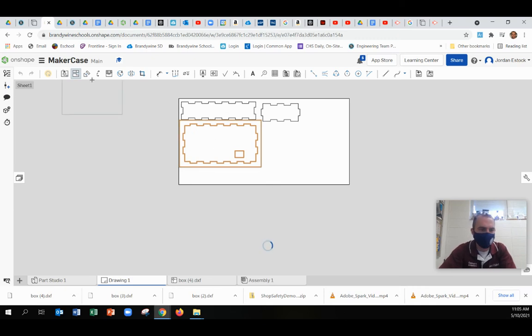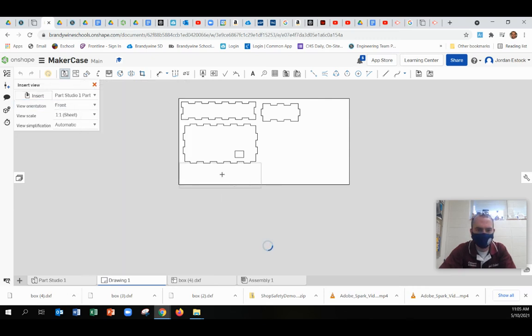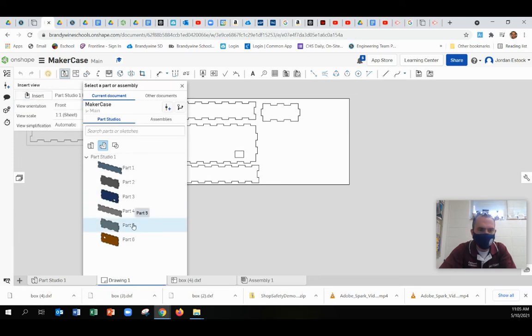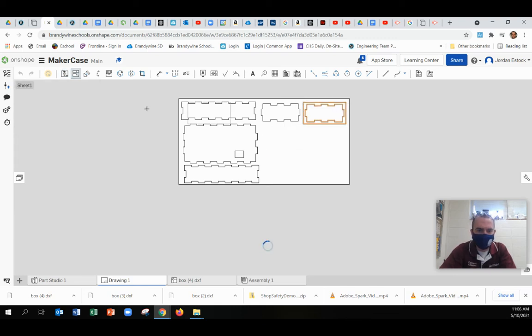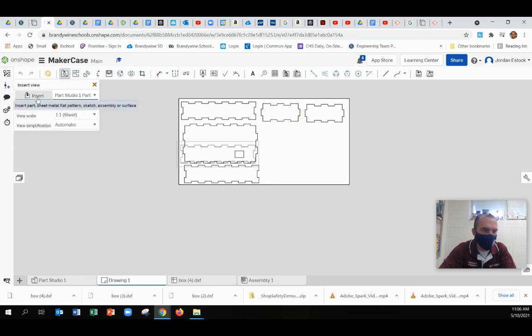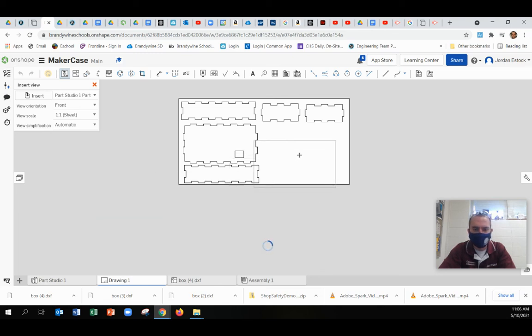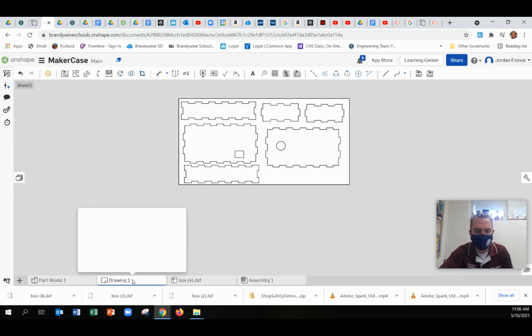Get as many on here as possible. Keep changing the part and get all your parts on here. Looks like I might be able to fit all this on one sheet, so that's awesome. If you can't, no worries — you'll have to either make your box smaller or print on two sheets. Once you have all those on there, you are just about ready for the laser. At this point you would want to export this as a PDF, go to the red laser computer, and you're ready to cut.